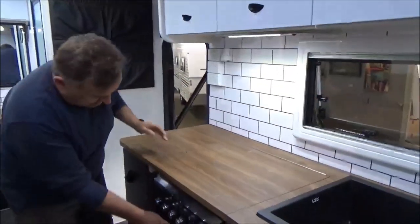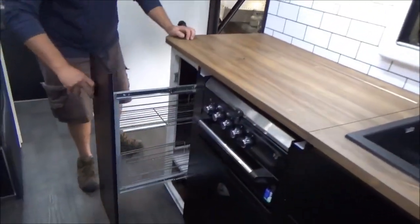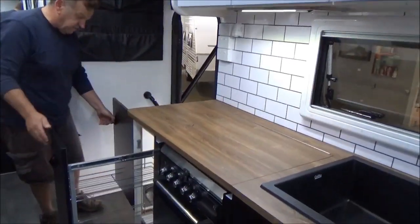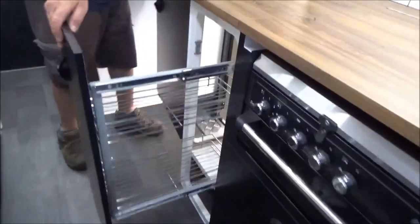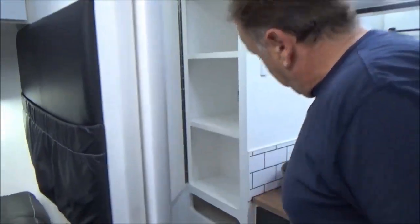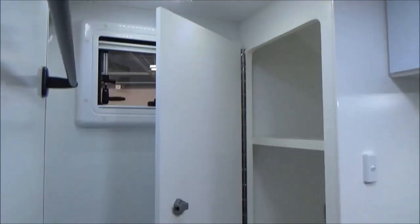Absolutely pristine condition. Now there's one thing I really love about this that I've not seen often — every now and then you see really clever stuff. There's a dual-access pantry, so if you're outside and you want to grab something, you don't have to come all the way in to access whatever you've got in your pantry.